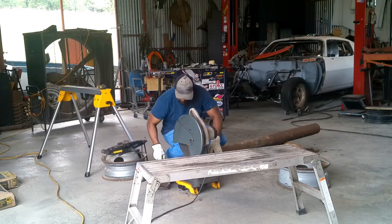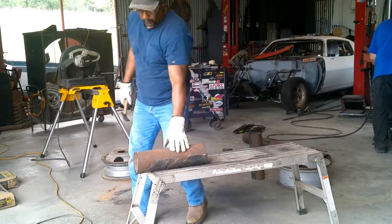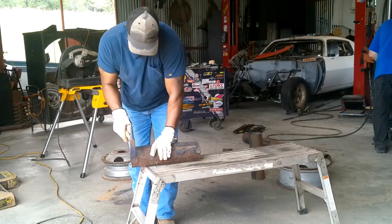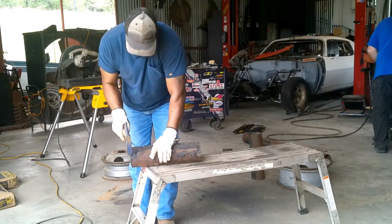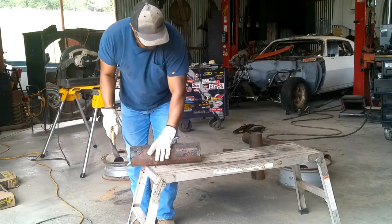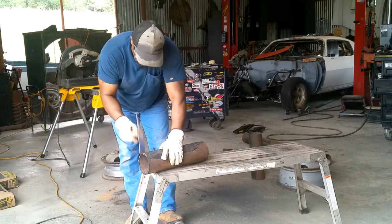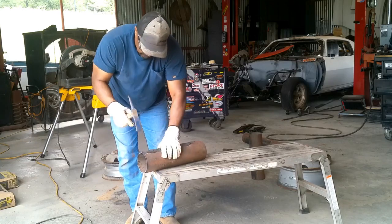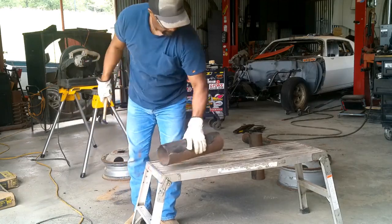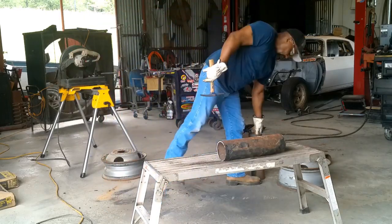We can actually cut another set of four-inch-wide horseshoes from what's left, so we'll have those cut out. As any good welder will do when dealing with old crusty rusty material, George is going to do a little prep work — clean it up a bit. There was some black tar substance on there, so we've got to get that cleaned up so George can get to welding.